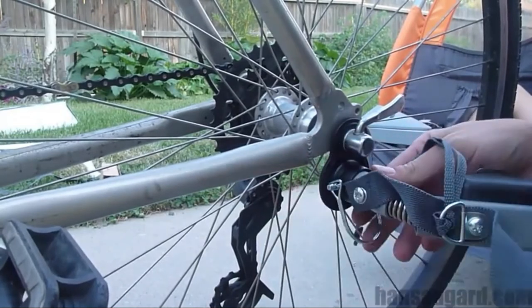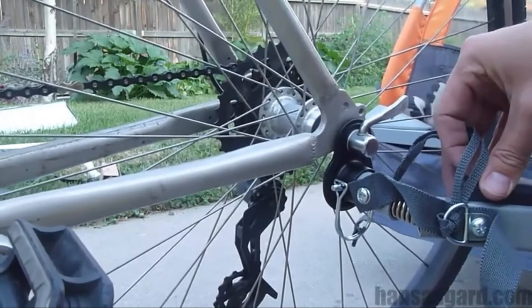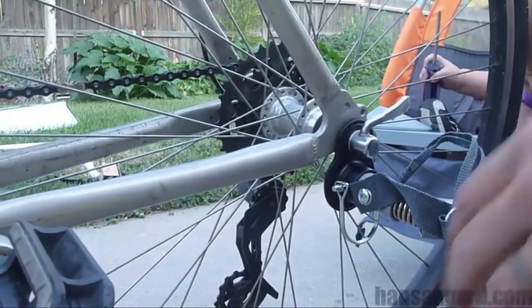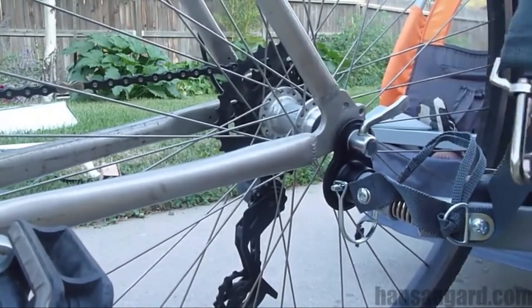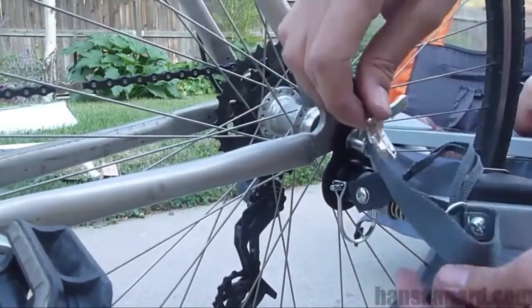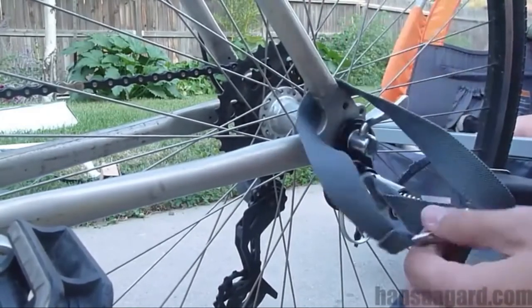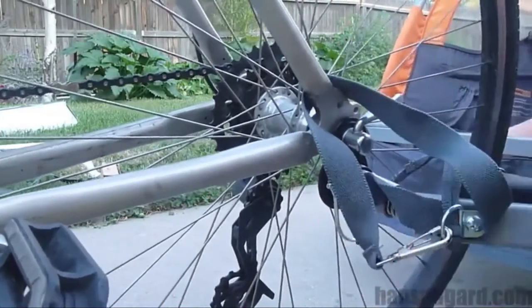The instructions also say you're supposed to put a latch on — there's a cloth latch — and you're supposed to put that around the bike frame. So I did that and put it in the little metal piece there. That should be sturdy.